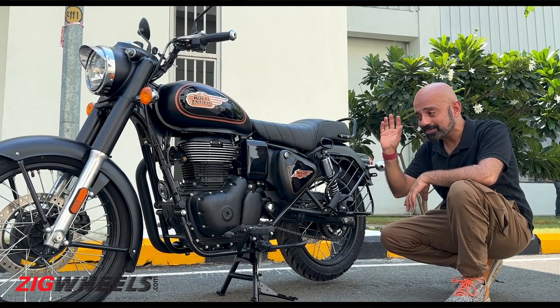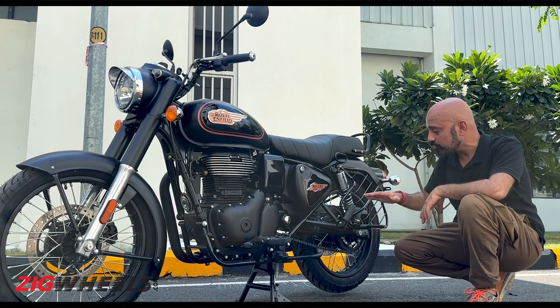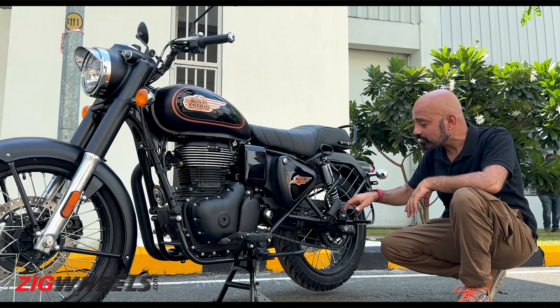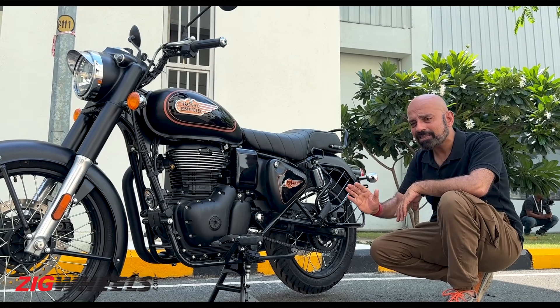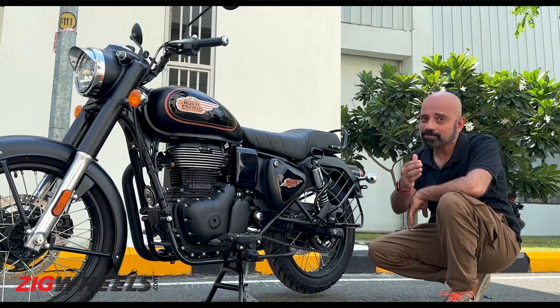Because it's built on the same platform as the Classic — the J series — it gets the same chassis as the Classic as well as the new swing arm. The old Bullet's swing arm was tubular; this one is oval section and a lot sturdier compared to the old Bullet swing arm. Suspension is different too — it's similar to the Classic, but the tune might be a little bit different, something we'll confirm once we get the bike for a proper road test in Pune.